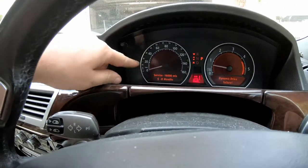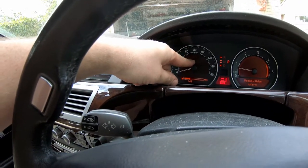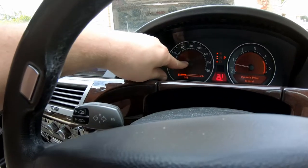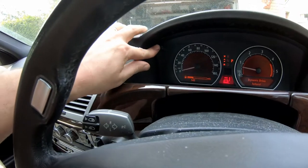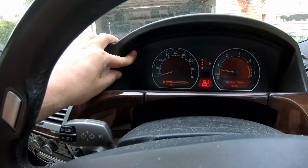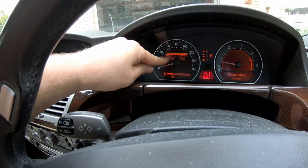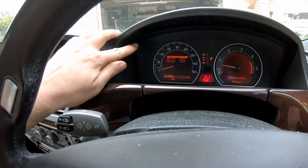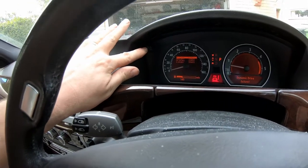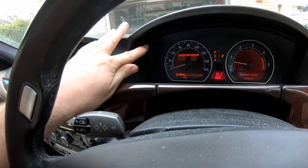What we're looking to do is bring up the service interval reminders behind the dial here. All you do is hold down the trip reset button in the top left-hand corner, and here you can see we've got engine oil, brake fluid, vehicle check, etc. You can press the button once and it will go through each one in turn.